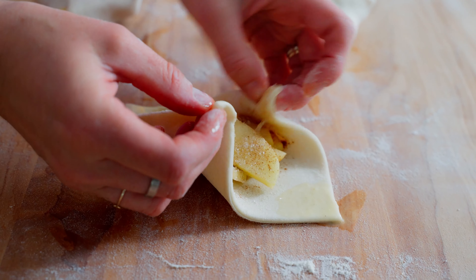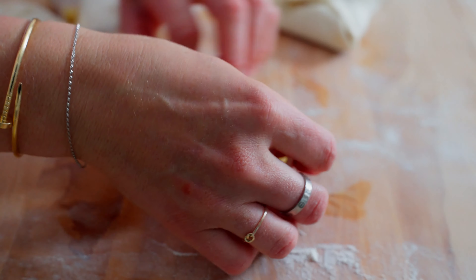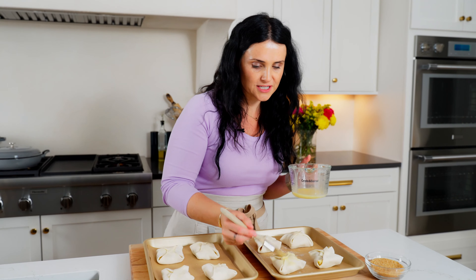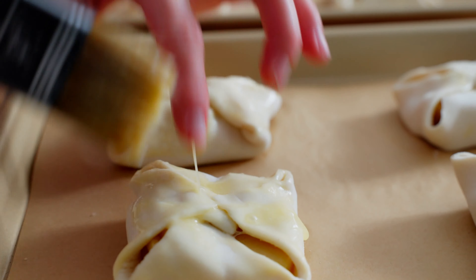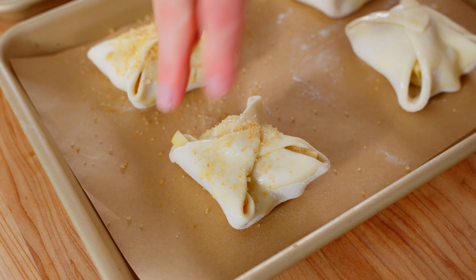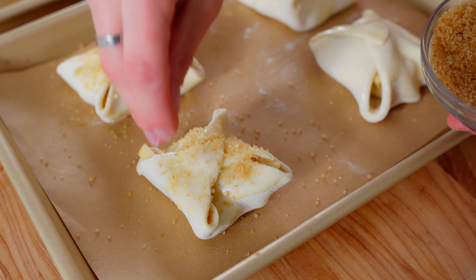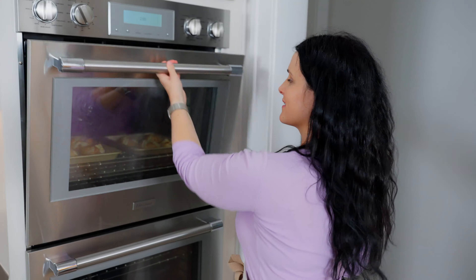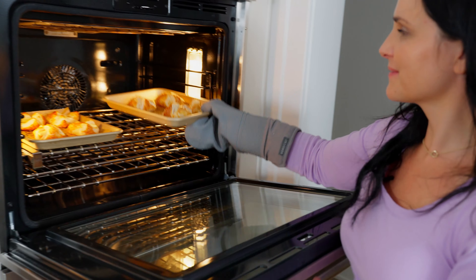For this step, we are using a store-bought puff pastry dough, but you can actually make your own — we have a recipe for it and we will link to it so you can see it. We wanna flour the surface and just roll it out onto a floured surface. You do want the dough to be really cold — you can defrost it if it was frozen, but keep it in the fridge until you're ready for this step. Then just cut them into equal parts; I like squares because they're easier to shape.